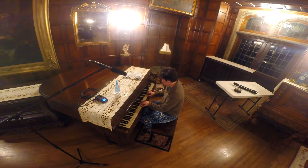Piano Covers in an Empty Castle. A cover of the end theme from Streets of Rage 2 on Sega Genesis. Thank you.